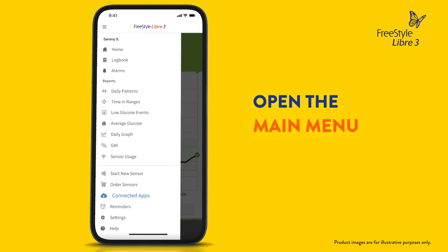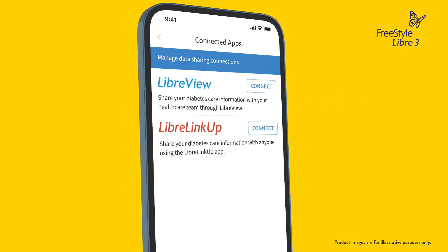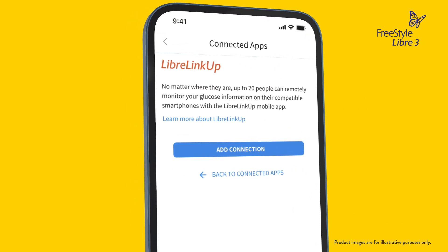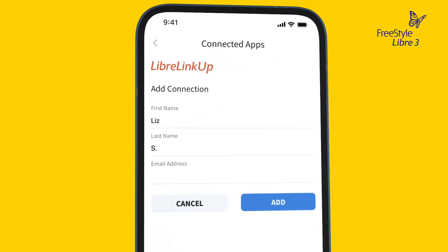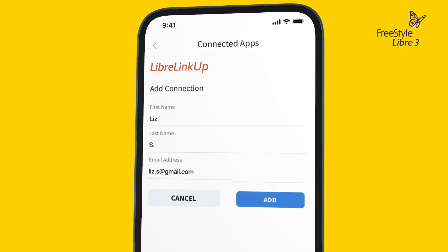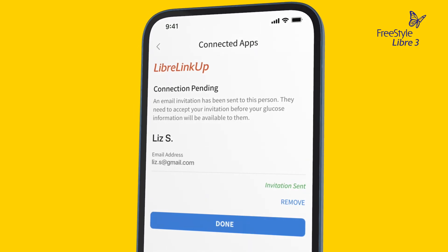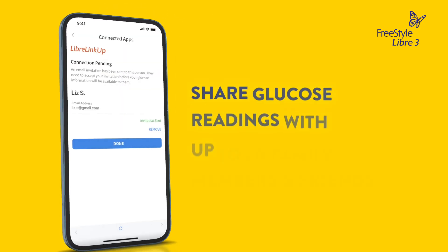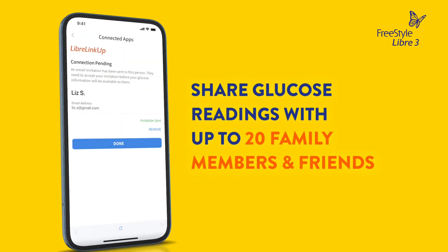Tap Connected Apps. Tap Connect or Manage in LibreLinkUp. Tap Add Connection. Enter the name and email address of the person you want to share your glucose readings with, then tap Add. They will receive an email invitation to download LibreLinkUp and connect. You can share glucose readings with up to 20 family members and friends.